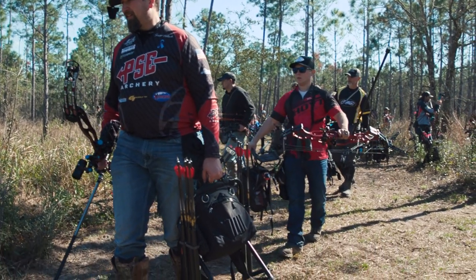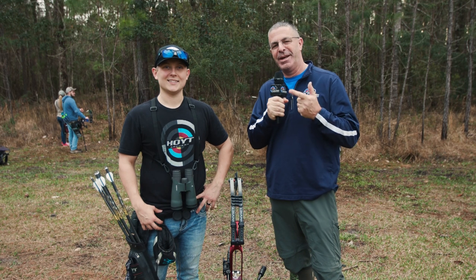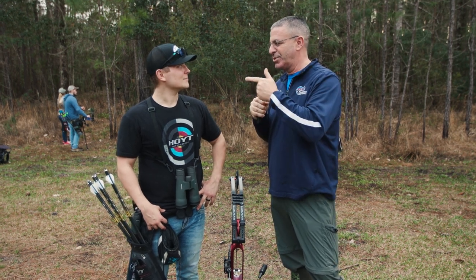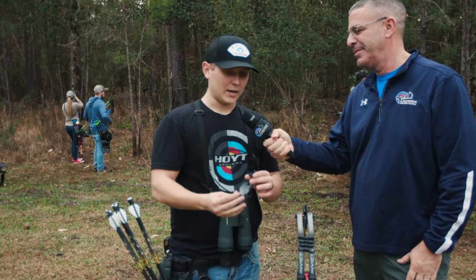Hey everybody, this is PJ Riley from Lancaster Archery, out here at the Hoyt Pro-Am in Foley, Alabama. I'm here with Hoyt Pro David Hauser, and David, you've got some pretty cool sunglasses on your head there that you just picked up — tell us what they are and what they're doing for you.